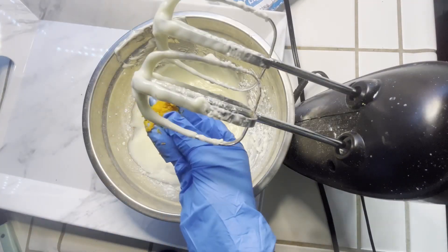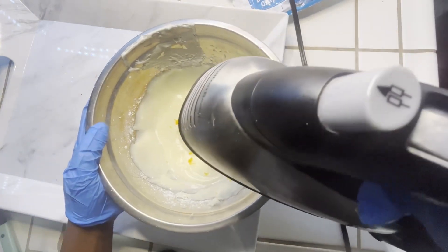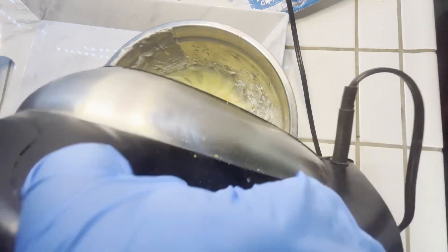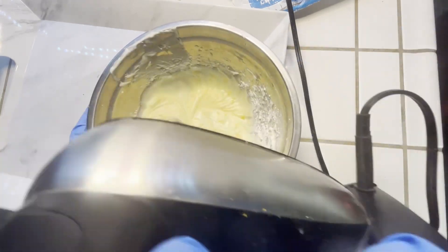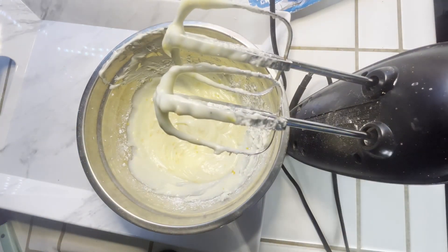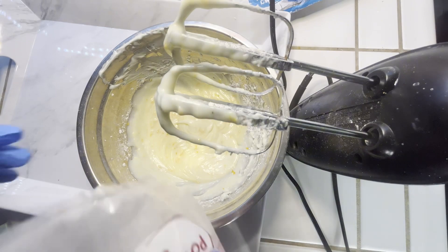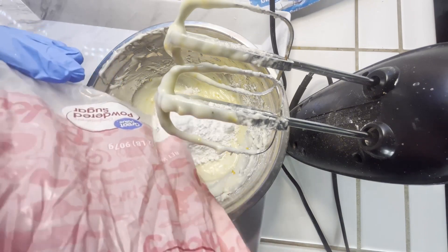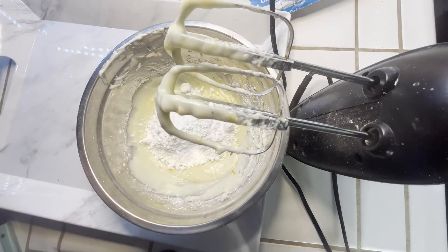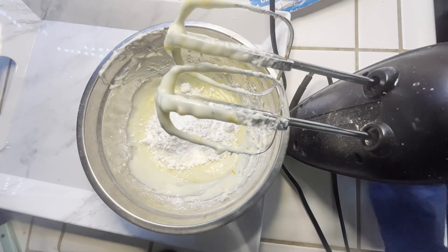Now we're going to be adding some orange zest. I'm going to add a little bit of powdered sugar just for sweetness, and you can adjust it as much as you want.